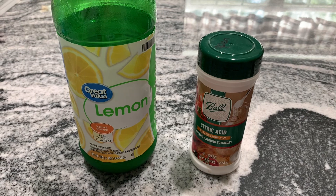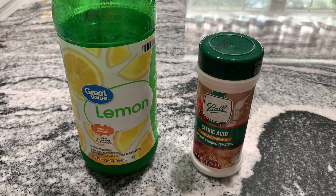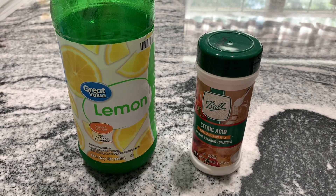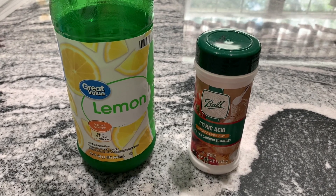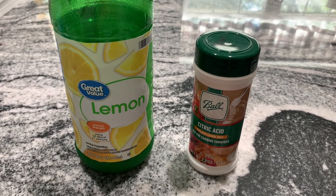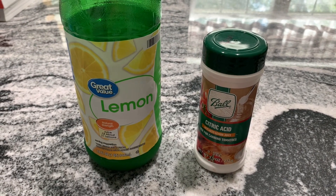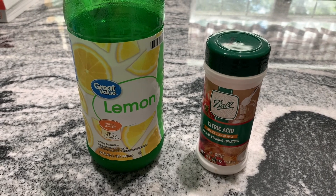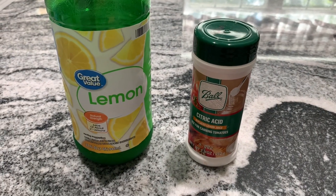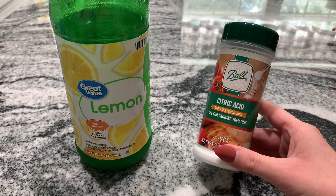Whenever you're canning tomatoes, you want to make sure you're following an approved canning recipe. I feel comfortable canning this tomato sauce because I'm strictly only using tomatoes and not adding any extra vegetables, to ensure safe acidity levels. When you start adding garlic, onions, peppers, and other vegetables, you hit a gray area of whether you need to pressure can or water bath can. Since I'm only water bath canning, I stuck to just plain tomatoes and spices.